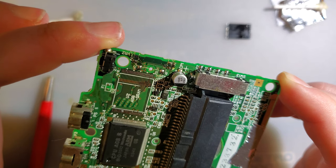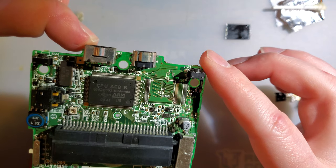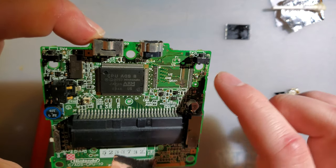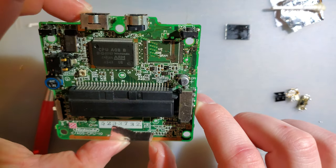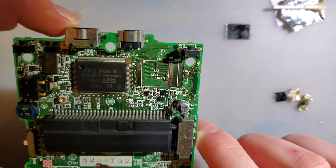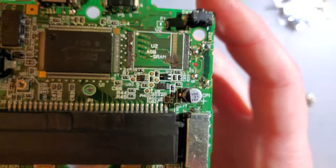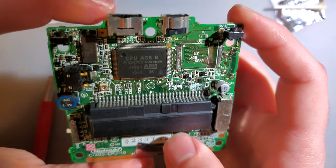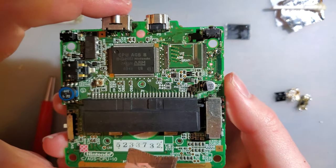One thing I could do is run magnet wire from the vias on the back and then over to the front again, but I don't think that's going to work out too well. There's my problem. I'm not even going to attempt to fix this because, like I said, it's missing parts at this point since I decided to fix another Game Boy instead.